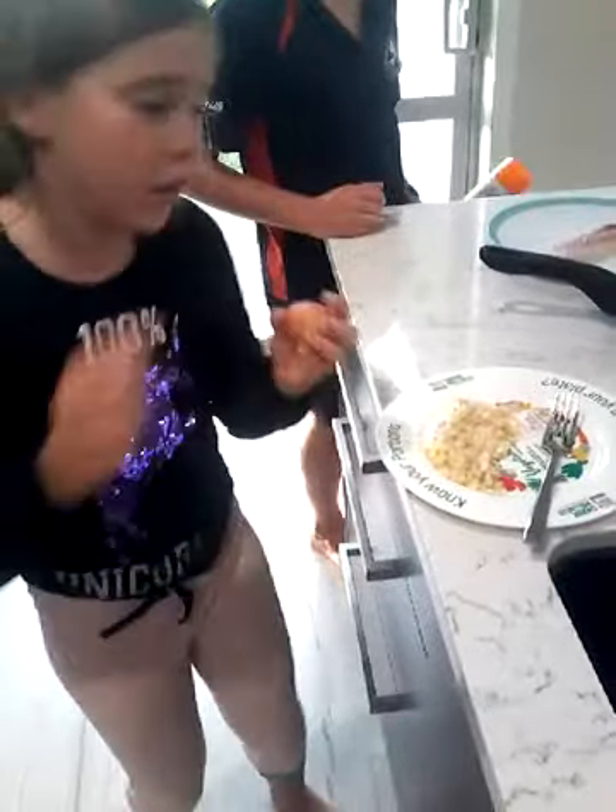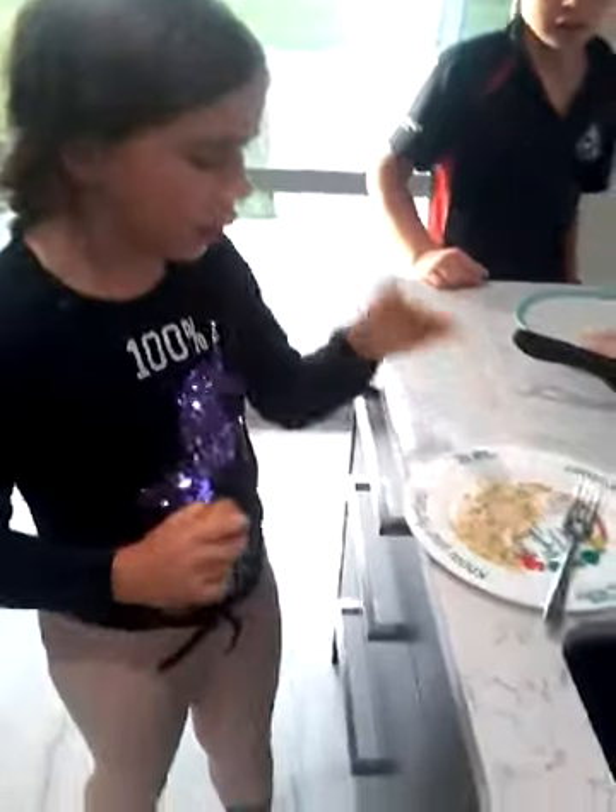Now we have 1 egg and we are going to put this in here, so we are going to crack it. One thing to let you know: if you have a big banana, you need 2 eggs. But if you have a little banana like we did, you just need 1. So I am going to crack it on the side and then pour it in.